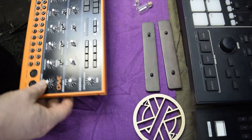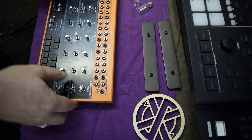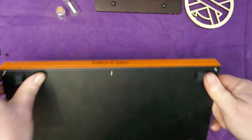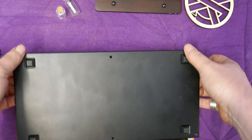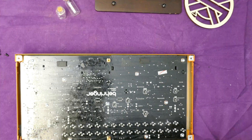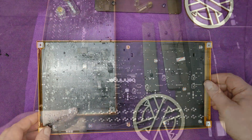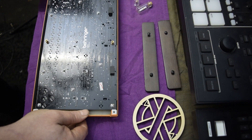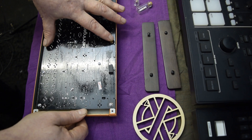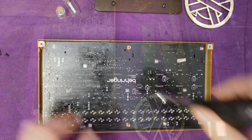If we flip it back over we should be able to get our top off. We're going to come off from the bottom. Here we've got base posts on the bottom and a handful of other screws. Let's get those out of the way.